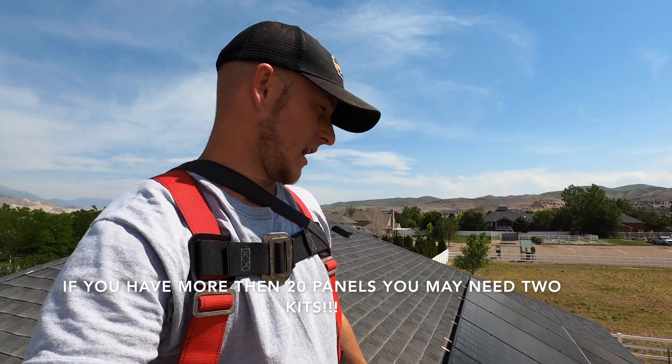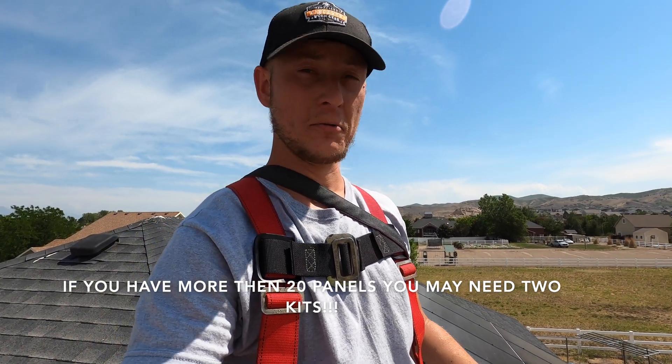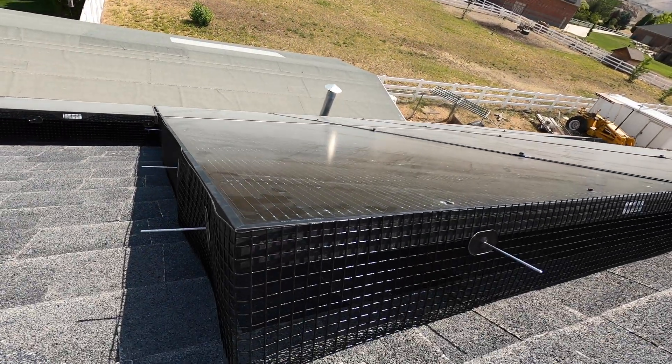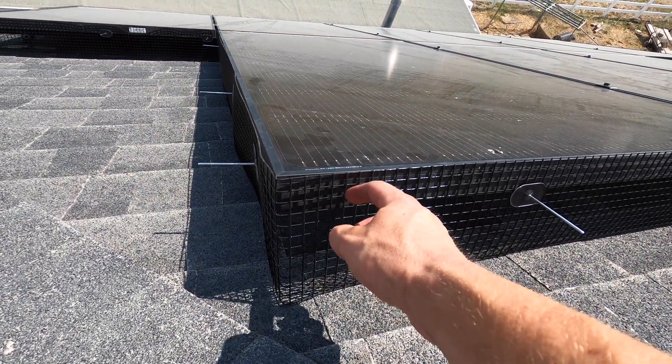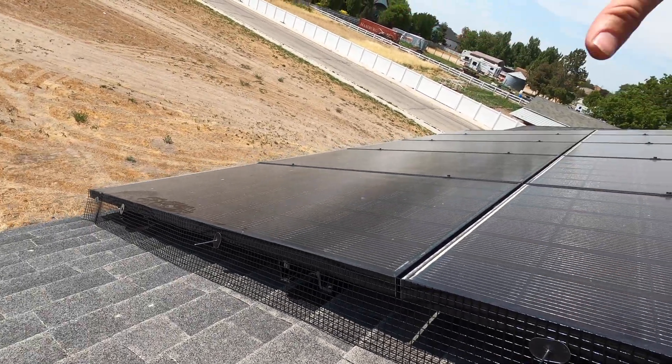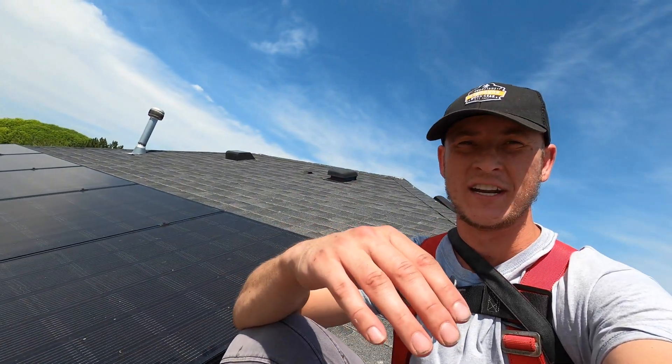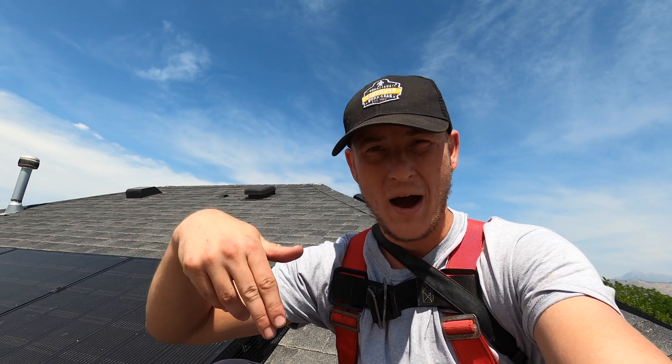It only took me about two and a half hours to install this product for 20 solar panels. It looks really good and I'm happy with the quality. I would avoid using screws — I've seen installers or homeowners take a tech screw through the mesh and into the solar panel frame, which voids the warranty and is dangerous if you pierce a wire on the inside lip of the panel. Where rails are left sticking out, I'd highly recommend not cutting the screen into pieces but instead notching it — it'll last longer and be stronger.